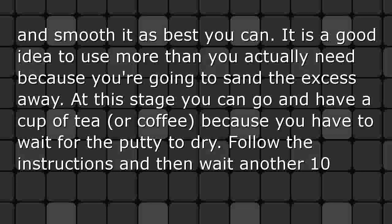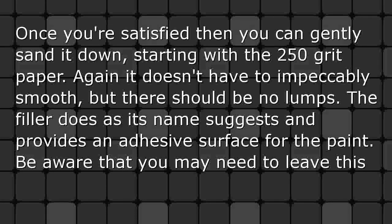It is a good idea to use more putty than you actually need because you're going to sand the excess away. At this stage you can go and have a cup of tea or coffee because you have to wait for the putty to dry. Follow the instructions and then wait another 10 minutes. Once you're satisfied, gently sand it down starting with the 250 grit paper — it doesn't have to be impeccably smooth, but there should be no lumps.